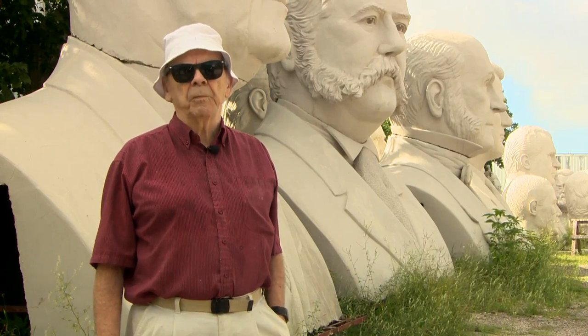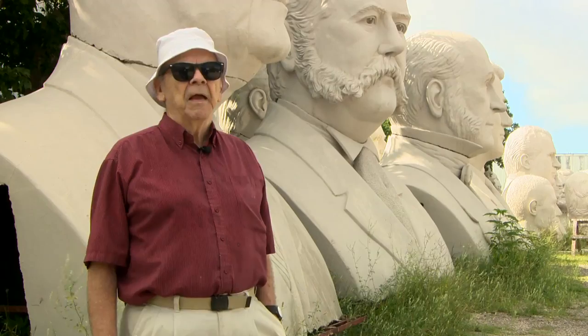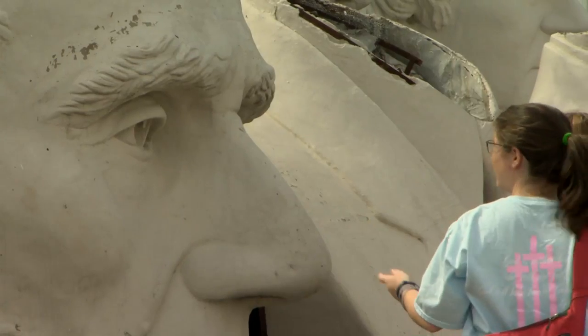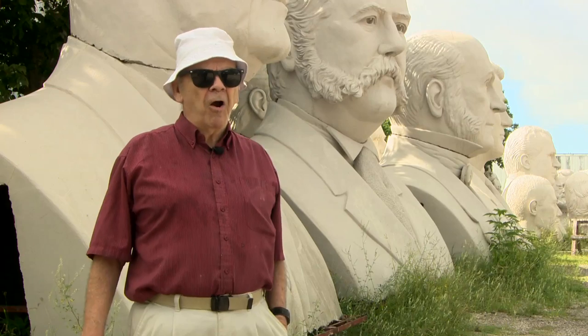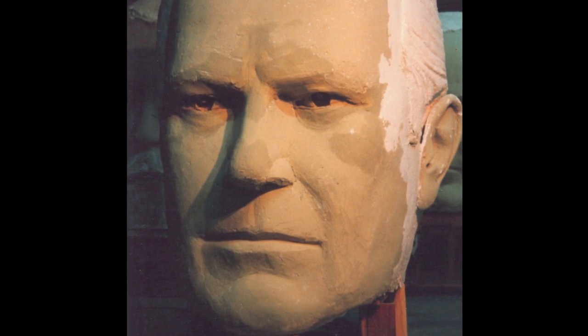My favorite would be Lincoln, because he was easy to do. There were so many great photographs of him, and his features — you can't confuse him with anybody else. The hardest to do was sort of Ford, because he doesn't have features that jump out at you.